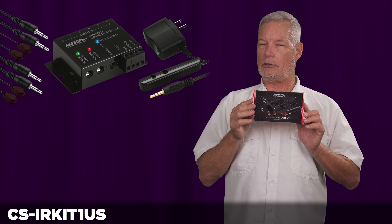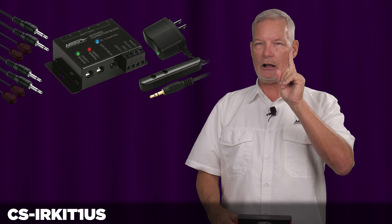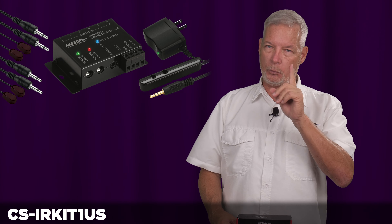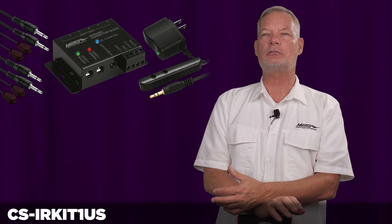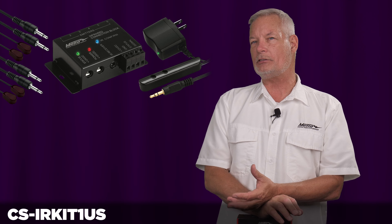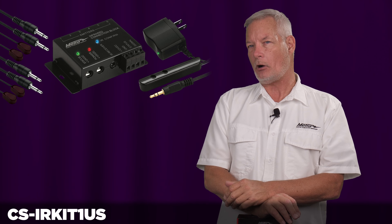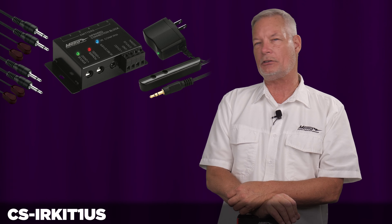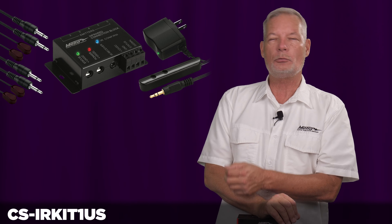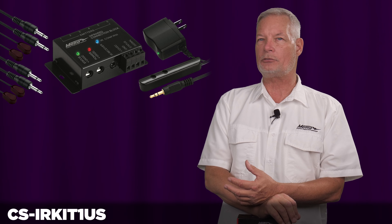The CS IR Kit 1 US comes complete with four emitters, one connecting block, one IR receiver, one power supply, and everything you need to do a full IR transmission system. With this kit, you can point your remote at an IR receiver that is fully RCMM compatible to support the new codes from cable boxes, DirecTV, and who knows what other products, into the connecting block which then goes to the four emitters to run your gear.